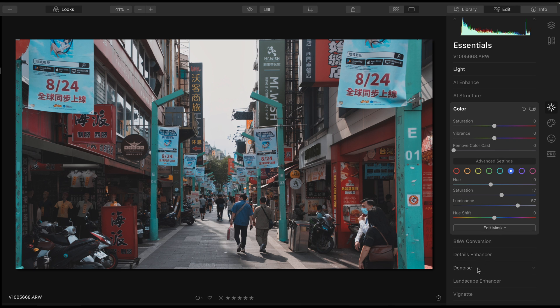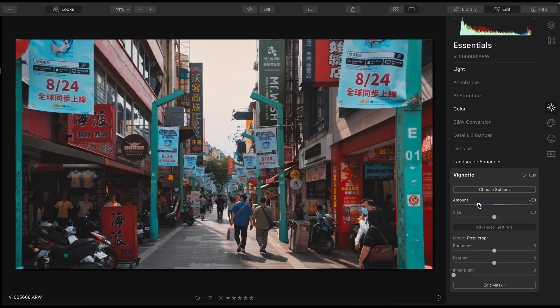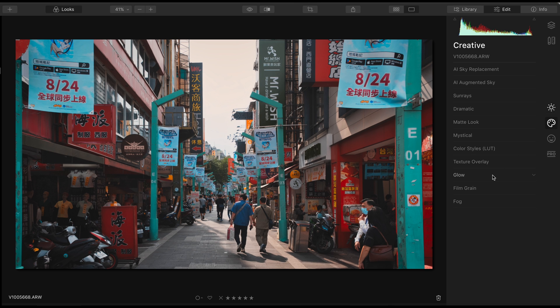We can also dehaze just a little bit. Add some sunlight to make the image look warmer, and then add some vignetting so that our subject can stand out. Don't forget to maximize the feathering so that the vignetting effect will look more discreet. Our final step is to add some film grain — just a tiny bit is enough to add some texture to the photo.